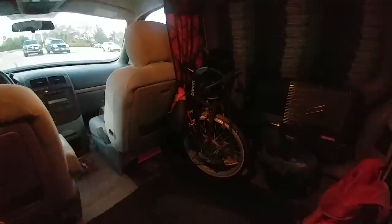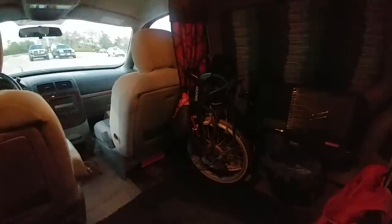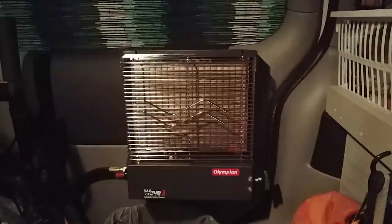I'd also like to do another bicycle tour — I have one planned out in Argentina and Bolivia. But for now I'll just keep working. This is the final piece of the puzzle I was talking about earlier: the Olympian Wave 3 catalytic heater, connected to an 11-pound propane tank. I live in an eastern Canadian city where negative 20 degrees Celsius temperatures are not uncommon in winter, so I'm depending on this thing to keep me warm and cozy.